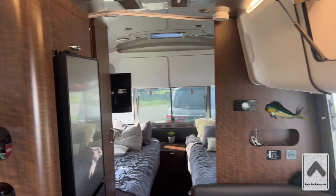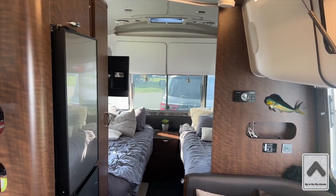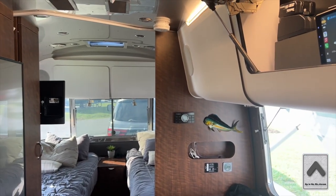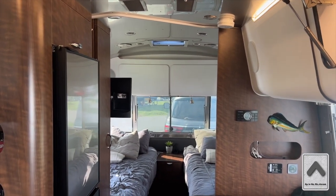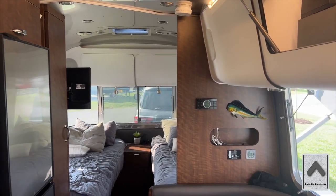All right, everyone, welcome back to another episode of upintheair.stream. In this episode, I'm just going to show you a couple different modifications that we've done and things as we have it set up in the Airstream. It's a work in progress always, and so things are always changing and evolving.